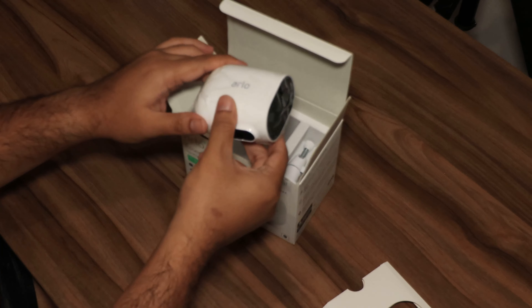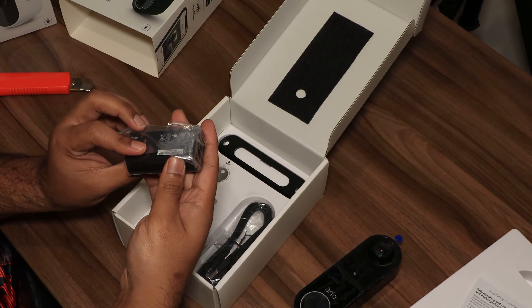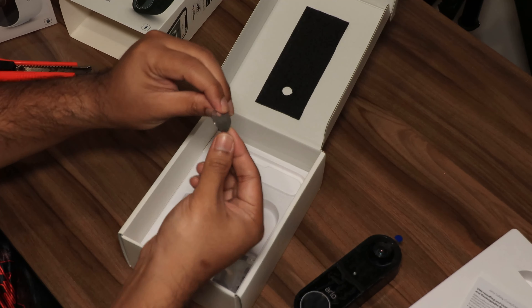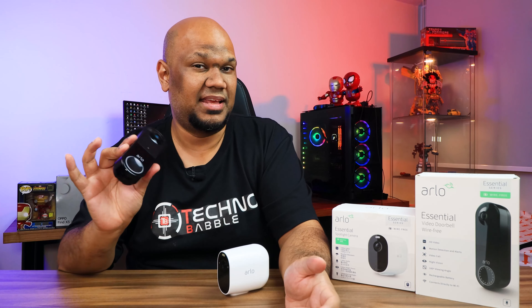First up, the camera. In the box you get the camera, a charging cable, a quick start guide, a wall mount, and a screw kit. For the video doorbell, you get the doorbell, a rechargeable battery, a quick start guide, a security release pin, and a wall mount — actually two mounts: a flat and an angled one — plus a charging cable and a full screw kit.